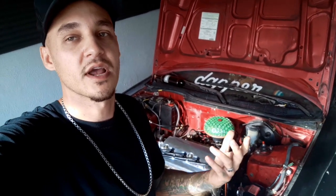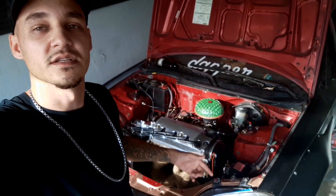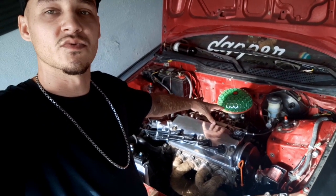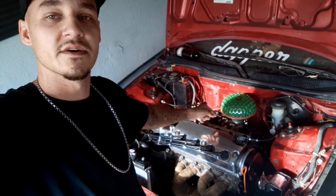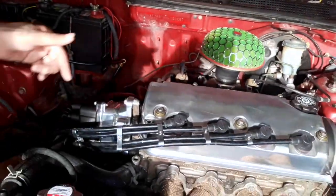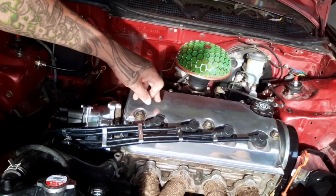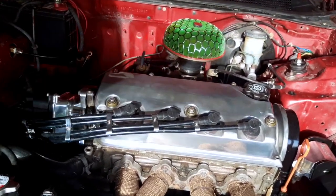Today I'm going to show you guys how to take the valve cover that I had that was red and shave it all down and polish it up. I didn't show you guys how I did the distributor — it's the same exact way that I did the valve cover. So let's get started.